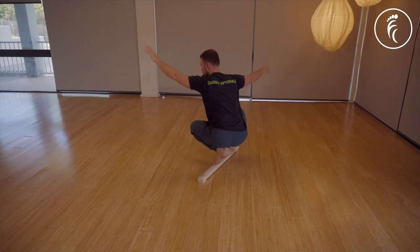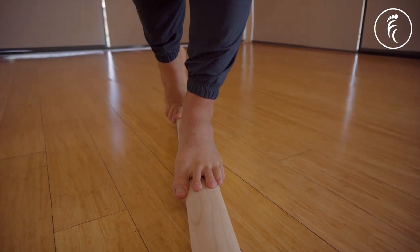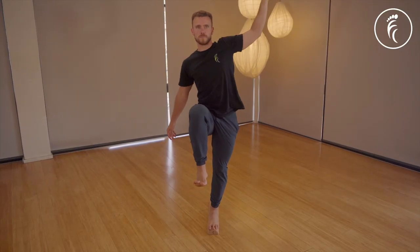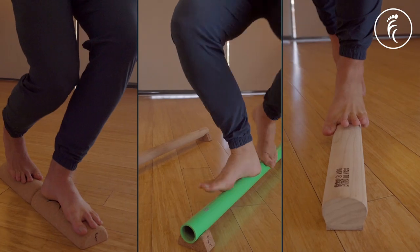From improving body awareness, stability, and coordination, to helping prevent sports injuries and falls. It can also act as a really fun moving meditation that can boost your focus and improve your ability to learn. But where to begin?